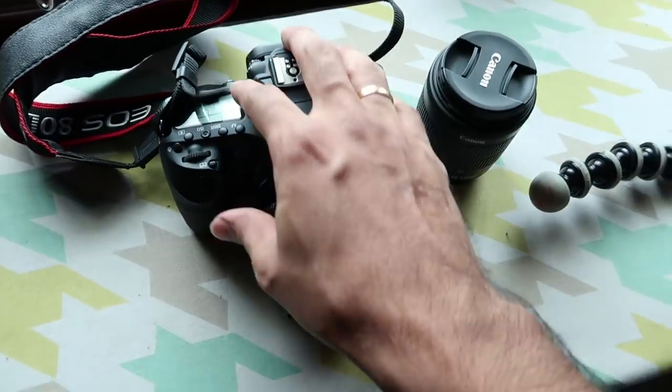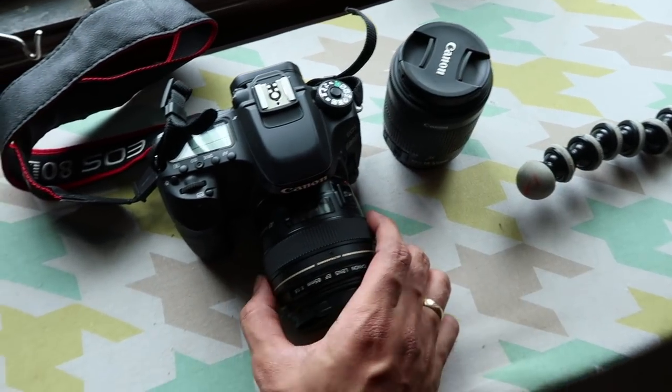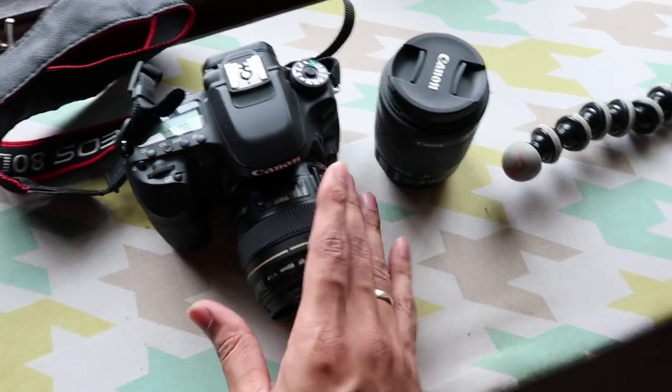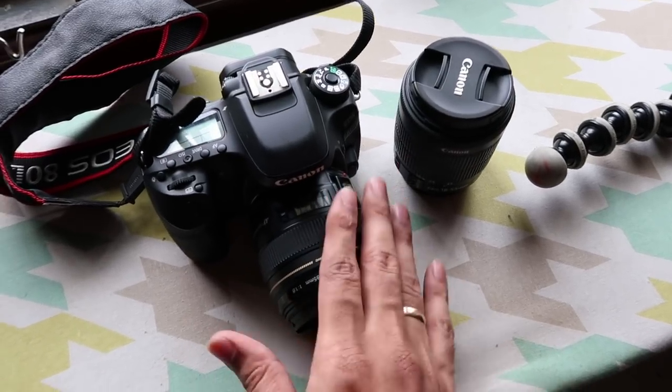We are going to get a static video. It is very important. This camera is a Kishore. I am going to get a video and edit it. It is very interesting and very good for static video. It is a shake — it is very good for the camera.